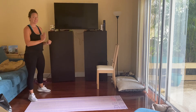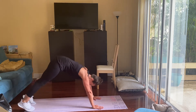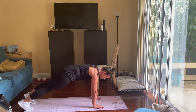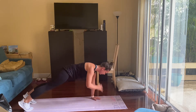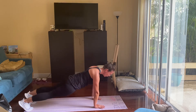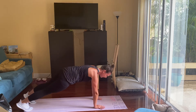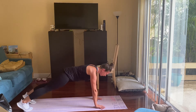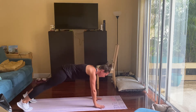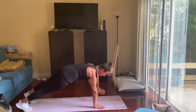Downward dog to plank with shoulder taps in five seconds. Remembering to keep that belly button pulled in — we don't want our hips to be sagging. We don't want to be too low or too high. Trying to limit the rock back and forth as you do your shoulder taps as well. Last five seconds.